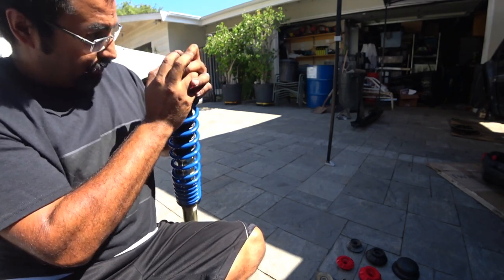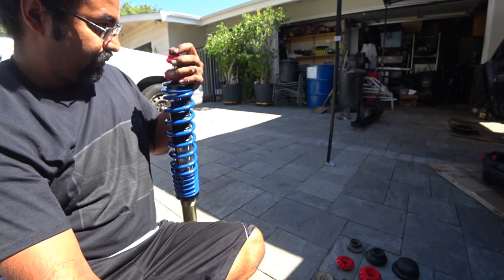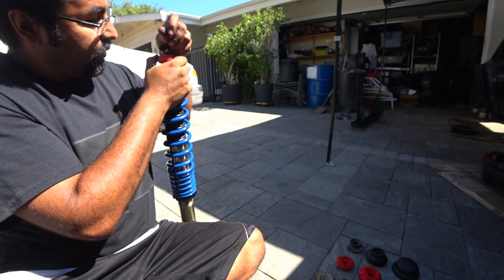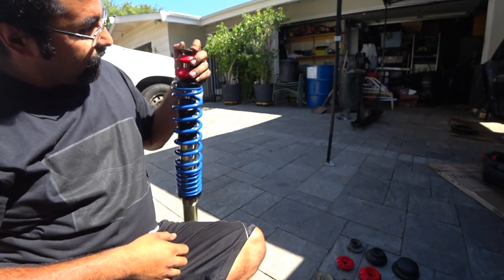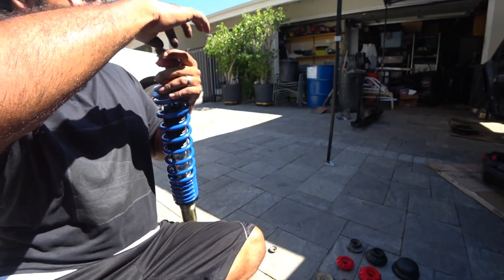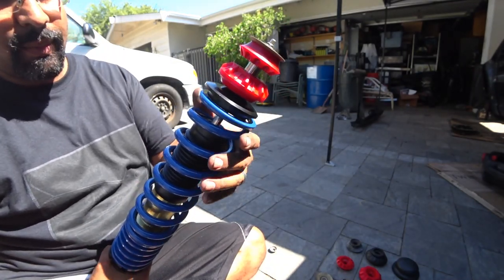If I put this one on top, it keeps the bushing lined up nicely — you'll see how that plays back and forth, so I think that'll be a nicer setup. So I think this is going to be the best option. If there's a better way to do it, please comment down below. These Protane bushings are a little different than the factory ones, but that's the issue with aftermarket — it's different. But I like this setup.